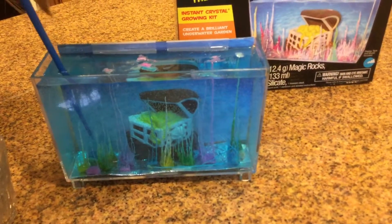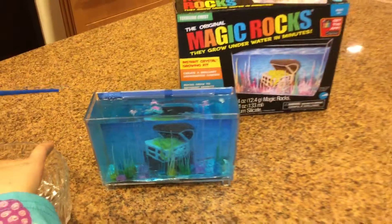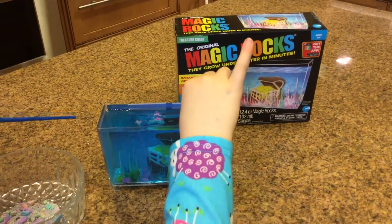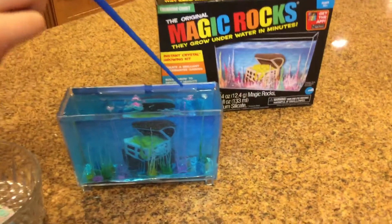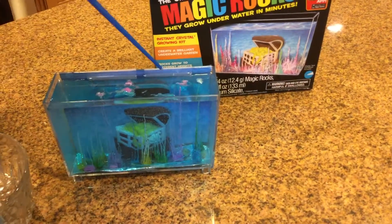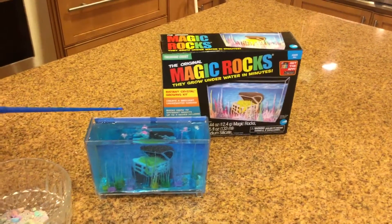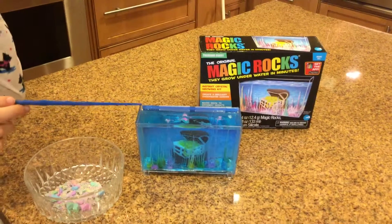This should be good right where it is. Maybe one other thing — just this last one. That's good where it is. They are supposed to stay in for six more hours and then we can empty it out and put in fresh tap water. Hope you liked our video — goodbye!